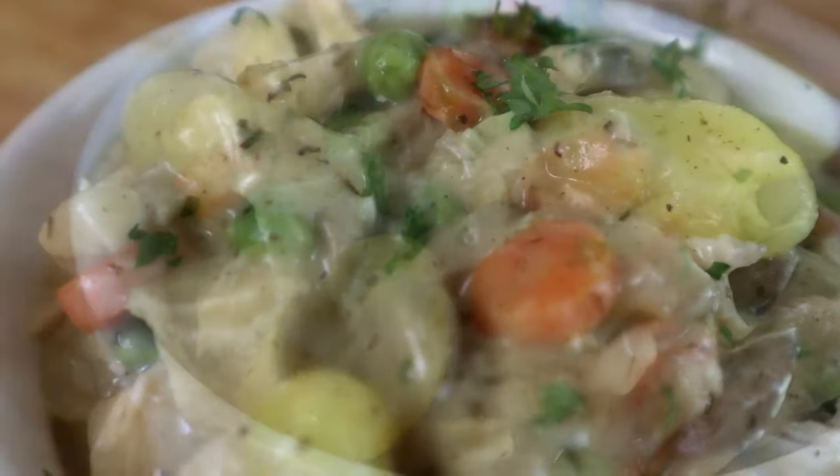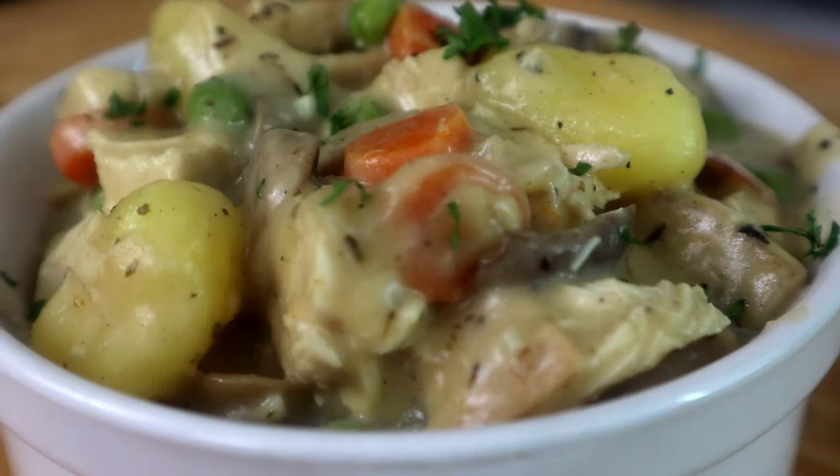You seen the title and the thumbnail. I don't even know how to pronounce this right, but I'm gonna try. We're gonna do some gnocchi chicken pot pie. If I say it wrong, oh well, sue me. Get in your kitchen. Let's go.